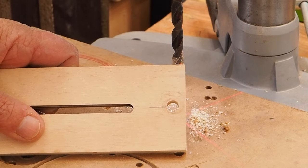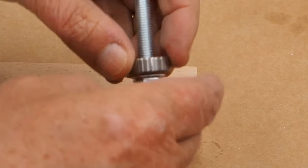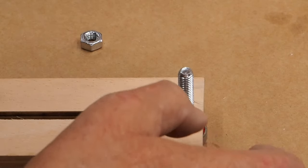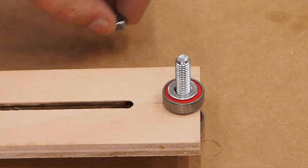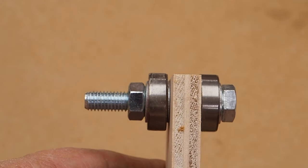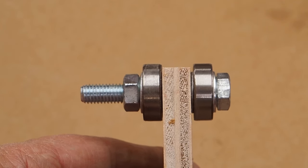La idea es que el agujero tenga algo de fuerza aunque no tiene que hacer mucha, pero que haya algo. Y ahí tenemos ya el taladro o el agujero donde meteremos el tornillo para sujetar los rodamientos. Esto irá así: el tornillo, metemos una arandela, metemos un rodamiento, metemos otra arandela, lo metemos aquí, ponemos otra arandela, otro rodamiento, otra arandela y la tuerca. Posiblemente el tornillo lo cortaremos.